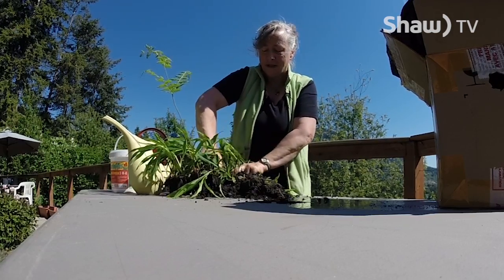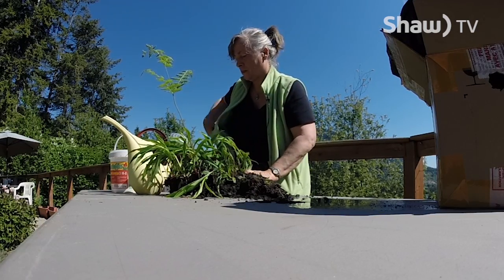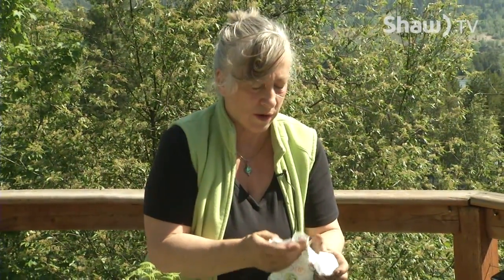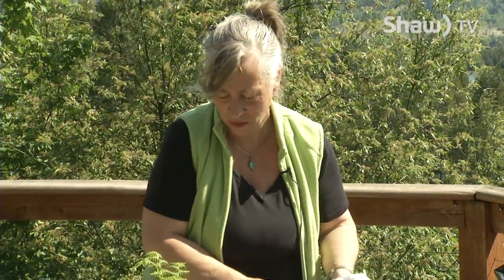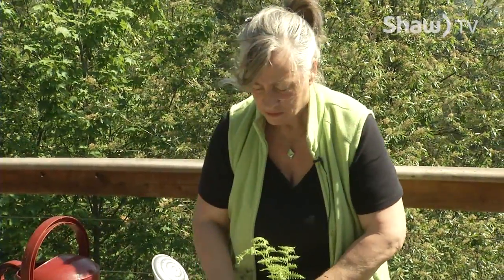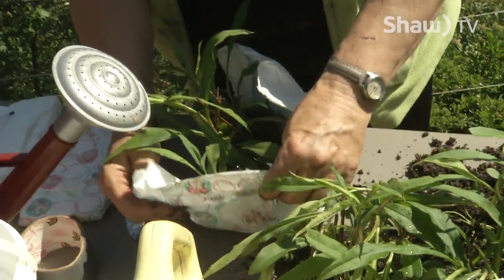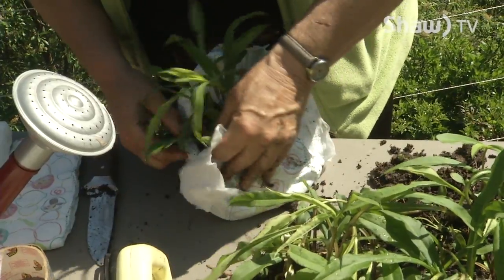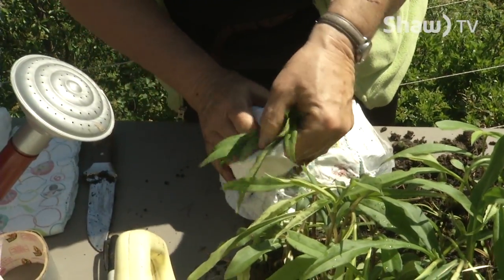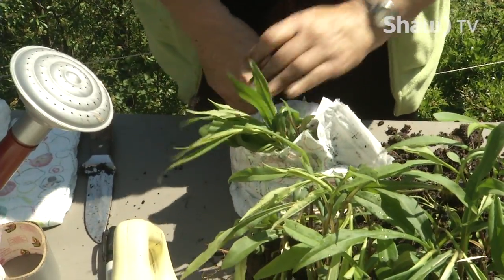One thing I forgot to do on the last one was label it. You'll remember the genus or species, but you might not remember if it was the pink one or the blue one. So you want to write on the outside of it. Add some more ice — a larger piece — and wrap it up. Like I said, I'm out of practice with diapering.